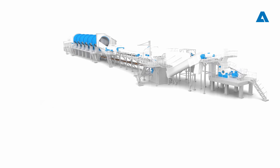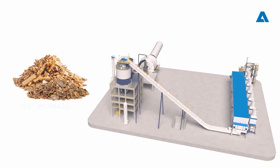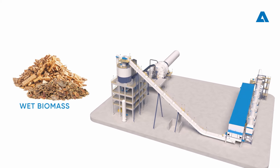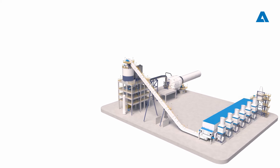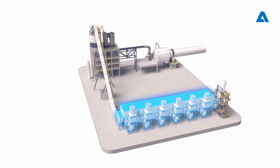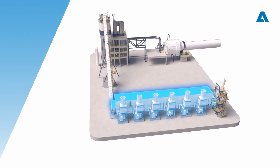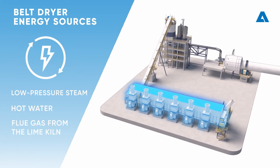It makes sense to utilize bark and chip screening rejects as fuel in the lime kiln. From the wood processing area, the wet biomass must be dried before reaching the gasifier. This is done by a belt dryer, where the drying energy can come from a variety of sources such as low pressure steam, hot water, or flue gas from the lime kiln.